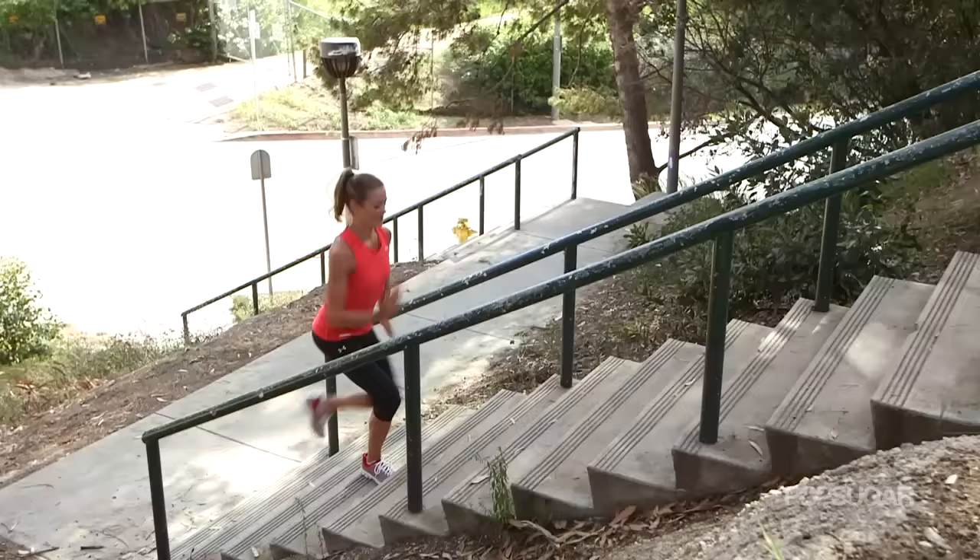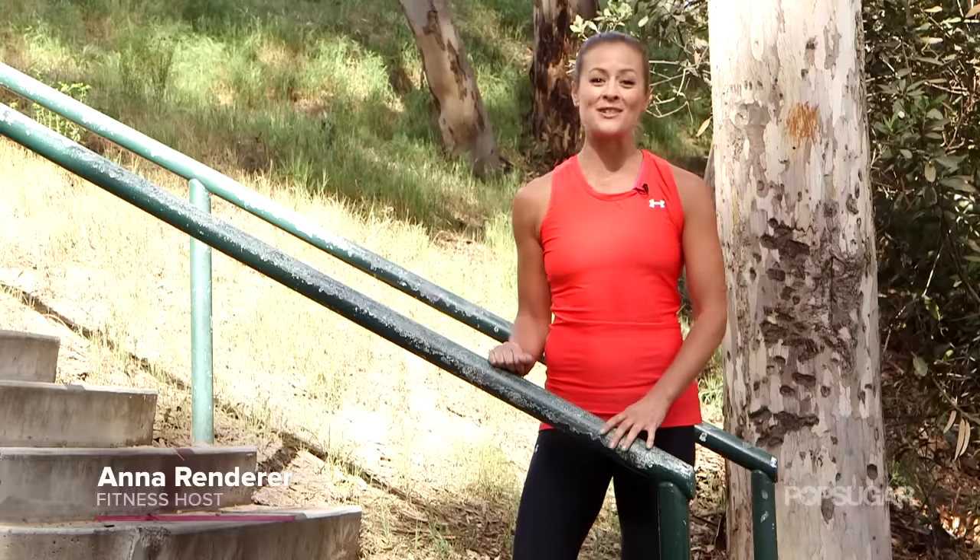Looking for an intense lower body conditioning workout? Well, try the stairs. Today I'm going to show you five moves that you can do to spice up your stair workout.